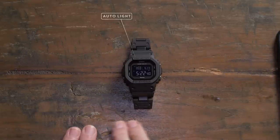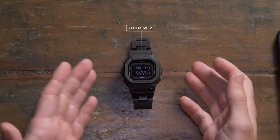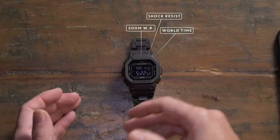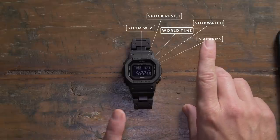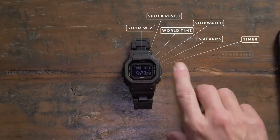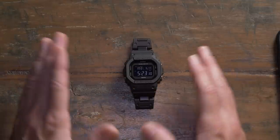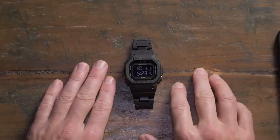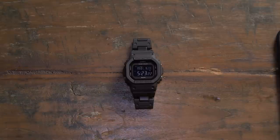You've also got all the standard attributes: 200 metres water resistance, shock resist, world time with different time zone presets, stopwatch, five alarms with one snooze, an hourly chime if you want it, a timer, and power save mode that puts the watch to sleep to save battery. I need to demonstrate some of that stuff so you can see how useful it is — let me get my phone set up.